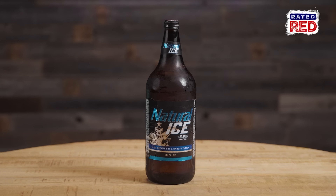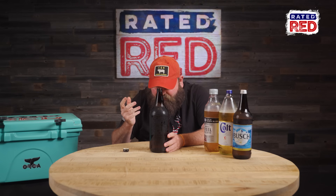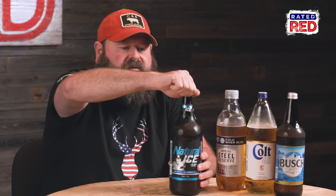Gonna get frostbite. Natural Ice — it can give me a headache within like 30 minutes. Ice brewed for a smooth taste. Is that what that means, ice brewed? Doesn't matter, it's a humongous 40. It is a true 40. There's a lot of beer. It's good, it's crisp, cold, refreshing. This is going down to the creek — a swimming hole where people are smoking some old seedy, stemmy weed around their cars. Everybody's swimming in a muddy part of the creek, it's got metal in the bottom, and you're drinking Natural Ice. That's where it belongs.